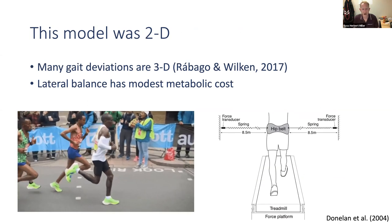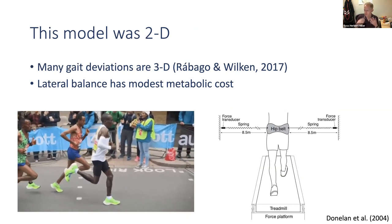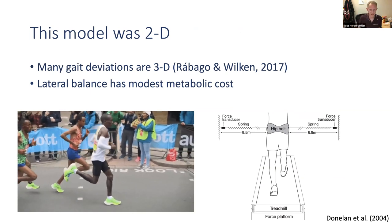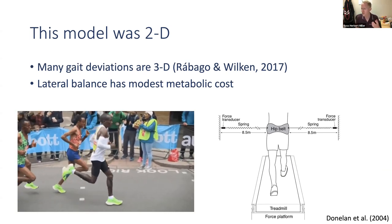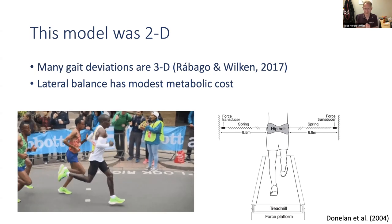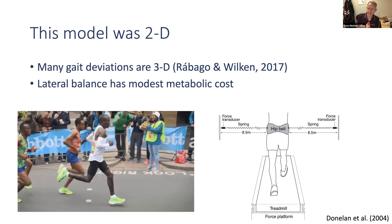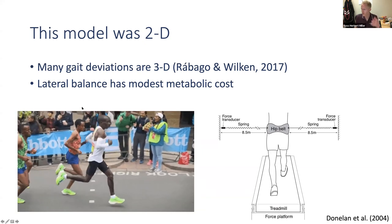Importantly, even optimally tuning the prosthesis parameters — stiffness, damping, mass — could not mitigate that increase if you'd already lost 10% of muscle strength. If you lost 30% of strength — not unusual in the general limb loss population — even a really expensive, high-tech battery-powered prosthesis couldn't reduce energy cost back to baseline. The only way to maintain a normal pre-limb-loss metabolic cost was to maintain muscle strength. However, an important caveat: this model was two-dimensional, confined to the sagittal plane, and many gait deviations after limb loss occur outside the sagittal plane.